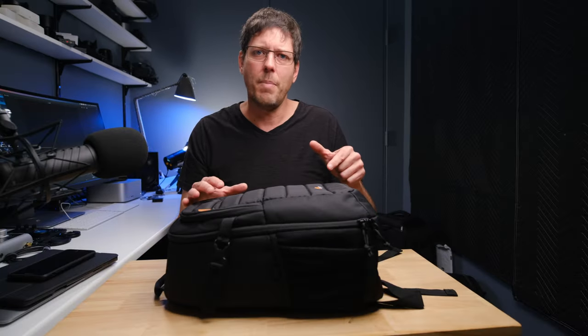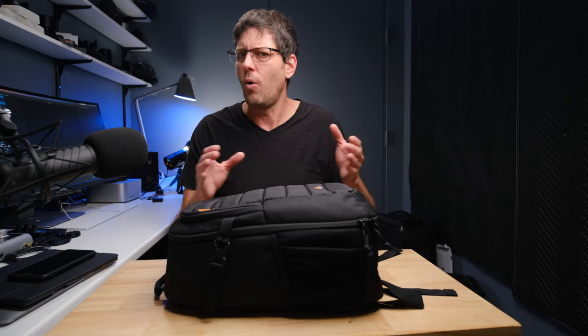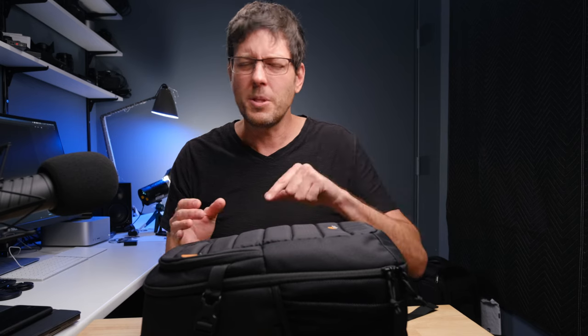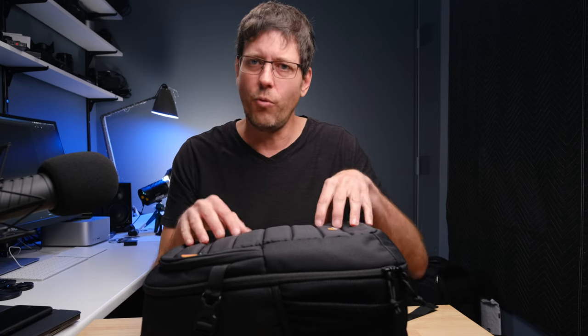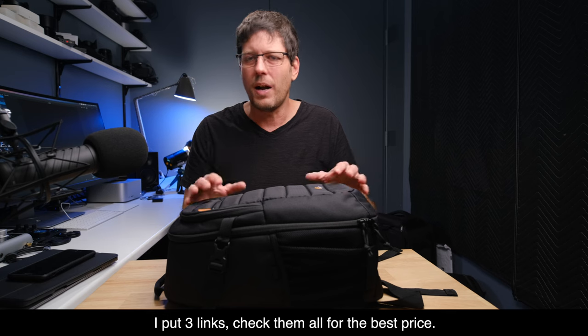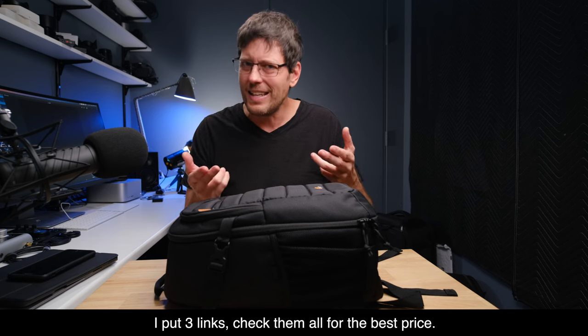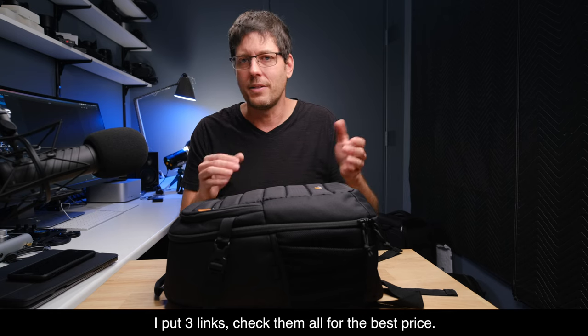The recommended retail price on the bag is $90, but what I've found is that it is almost always on sale. In the description down below, I've put a link to the listing of where I bought the bag — just have a look. If it's on sale, I think it's a good deal and you should buy it. If it's currently at the $90 recommended retail price, I'd probably just hold back and keep an eye on that link until you find the bag's on sale again.